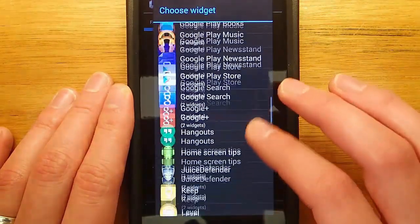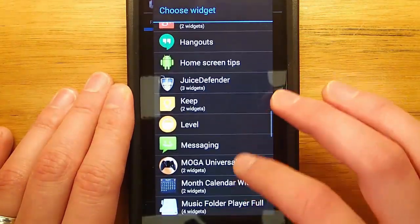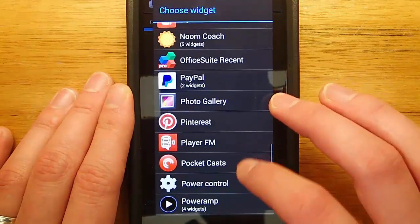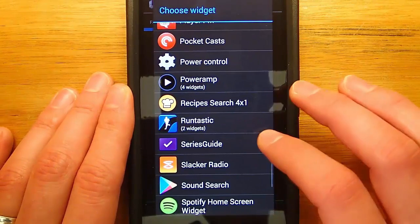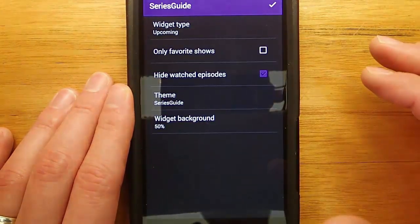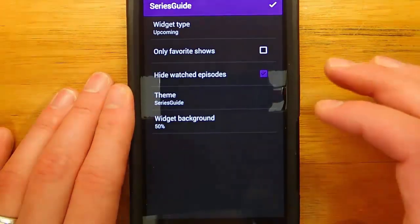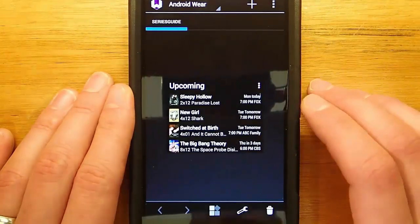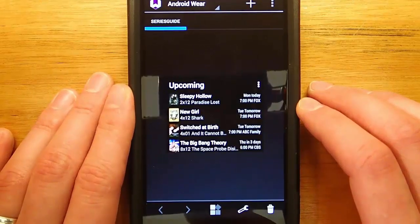Some widgets work better than others. One of the widgets I found works the best is the TV Guide series — at least for me — and that's the Series Guide app. If you're interested in this application, I want to say it's like $3.99. I could be wrong, it's been a while since I actually paid for it because I've used it for so long, but it's a very cool app as well.